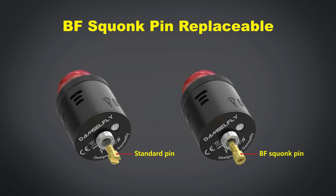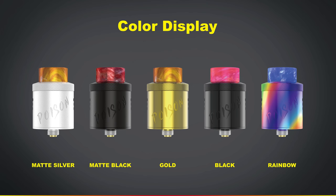The Poison RDA — they've made a handful of other items as well, but they're not a super well-known company. Fairly new to the game. It's got a very interesting build deck — it's another one of these Dead Rabbit-esque build decks that let you put the coils up really high on top and throw all the wicking down. It's got a really nice selection of airflow options available. It's 24mm wide and available in a range of colours, my favourite being the matte black they sent me, which is looking great on the Arcless Mech Mod.